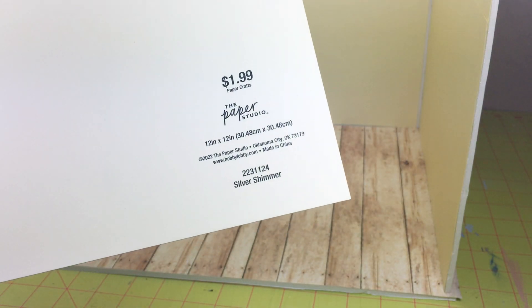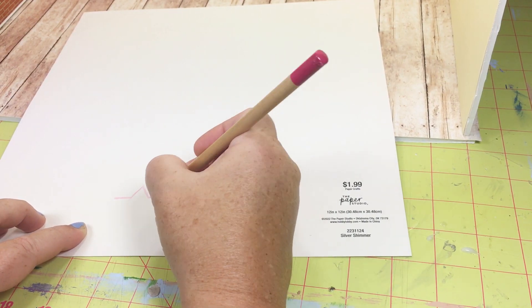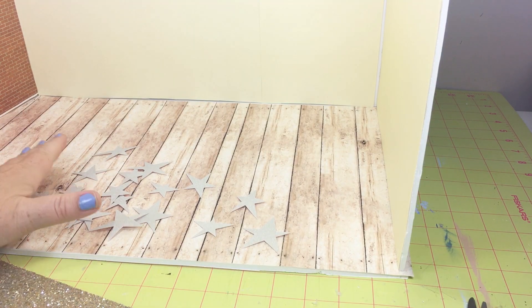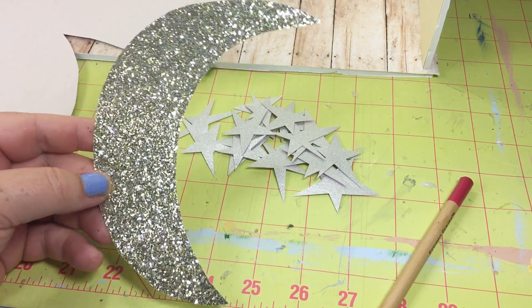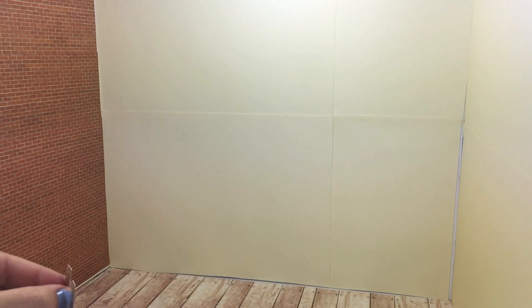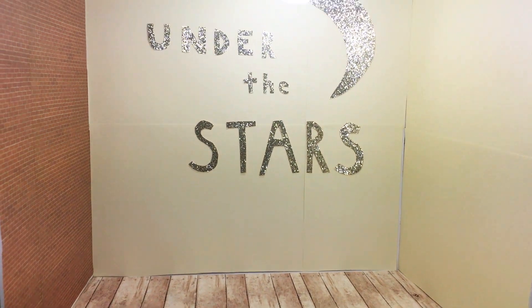I had this really shiny silver paper and I turned it over and drew stars on the back, then cut them out to hang as decorations. I also had this really sparkly paper and used it to write out the 'under the stars' theme of the prom and to draw a large moon, then cut them out and glued them to the wall.